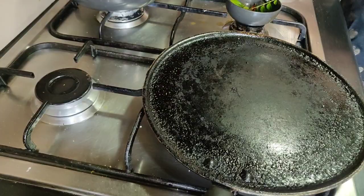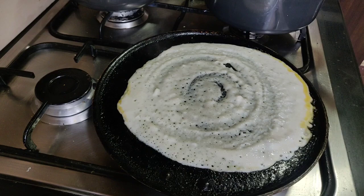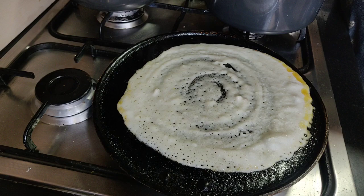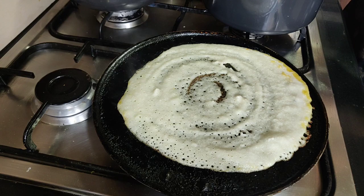Now the dosa. I've got my tawa on medium heat, some ghee on it, and now I'm just going to put one ladle of the batter in and spread it into a dosa. At this point it should be on low heat. Let me just warn you that usually, whether it's the dosa or a pancake, the first one almost always goes bad, so don't stress too much.